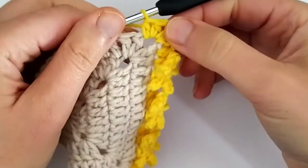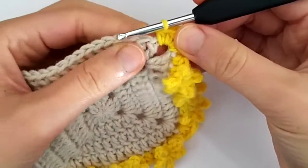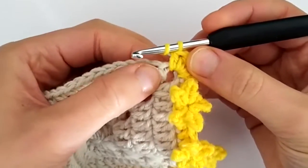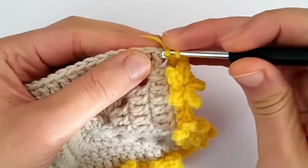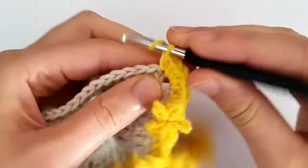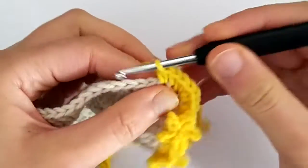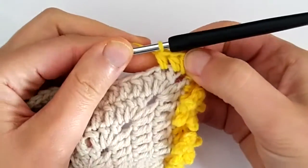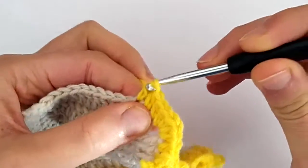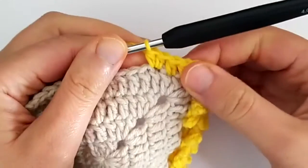Once we have the corner we can go on and start making the real pattern of the star borders. Make sure not to miss this stitch when you start working on the side because this tends to be hidden. We start by making two half double crochets, and then we make an increase — two half double crochets in the same stitch.